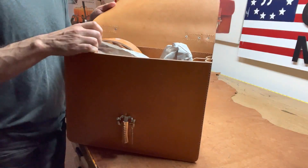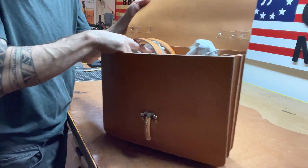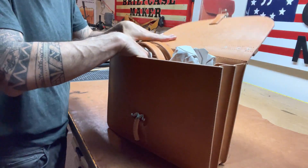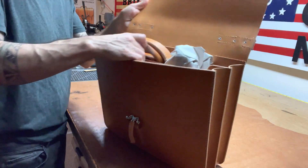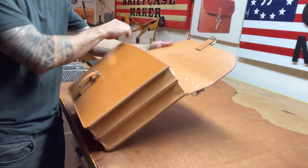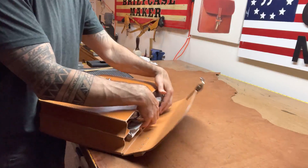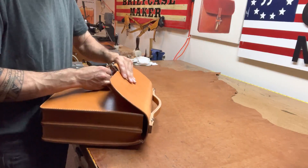It is unlined, comes with a shoulder strap. It's just basic — two pockets, two compartments, no center pockets. And that's it. Unlined, basic briefcase, thick Herman Oak. Look, it's stiff as hell — this leather does get stiff.